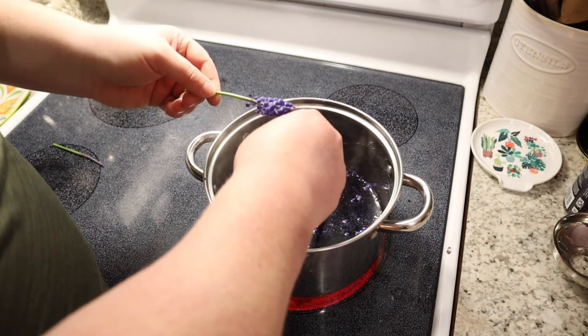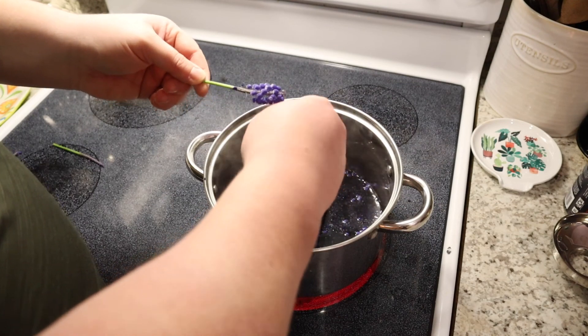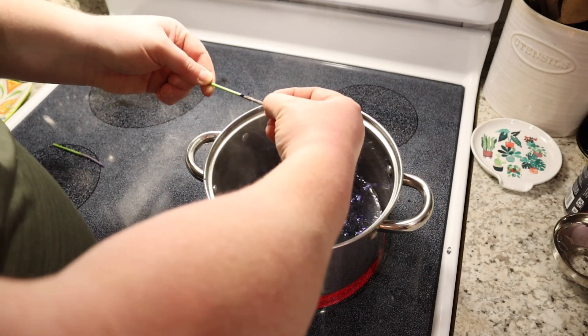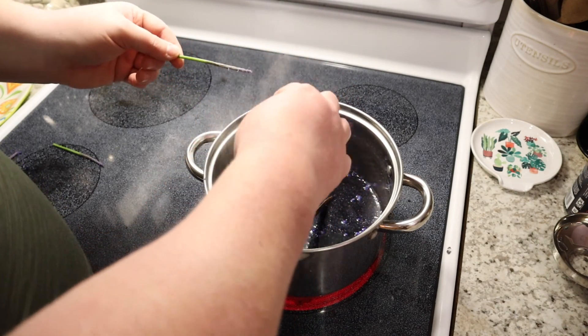Once I had all of these popped off, I put them all — which ended up being about four cups — into four cups of hot water and let them steep for a couple of hours, just to kind of get all the flavor out of them.